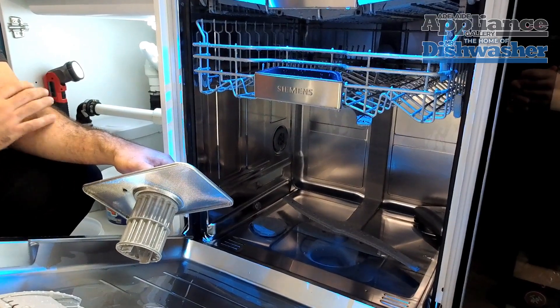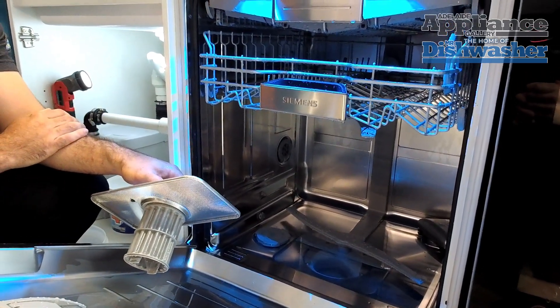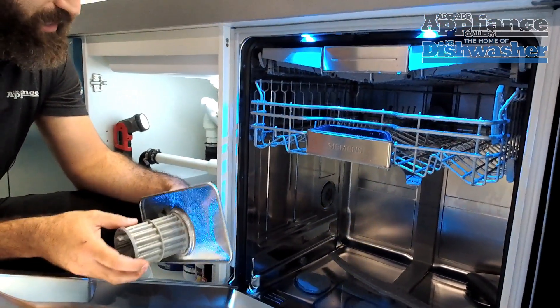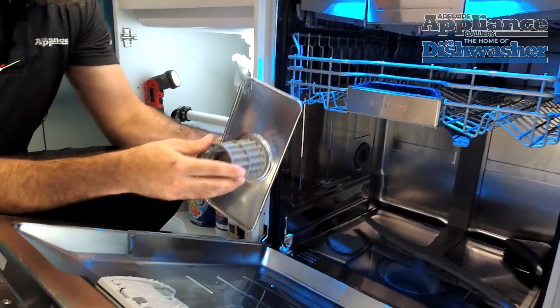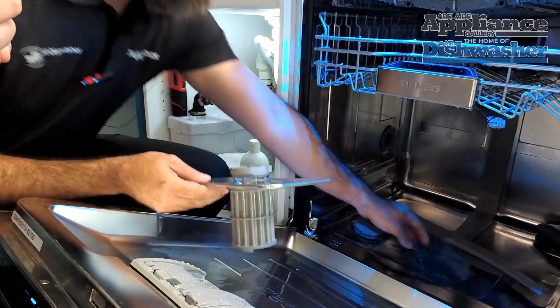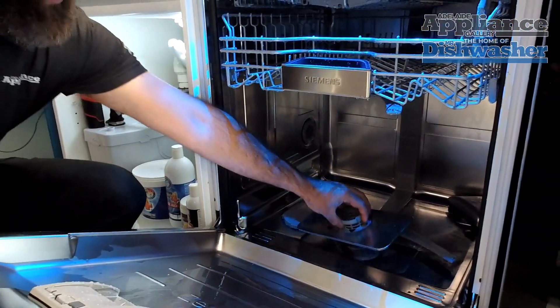So just be aware of that, which might involve having to drain the water out manually before you actually put your hands in there. We can see our filters are extremely clean, there's no blockages on them, and we notice that there's no foreign objects in the machine, so we'll put that back in.